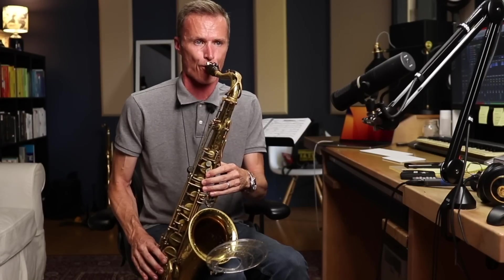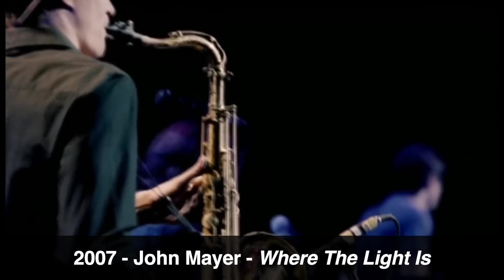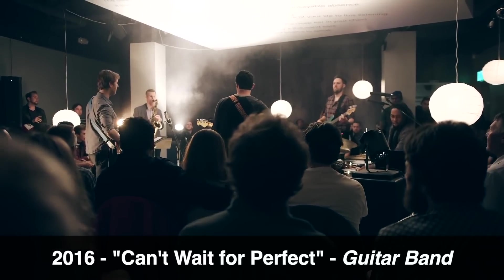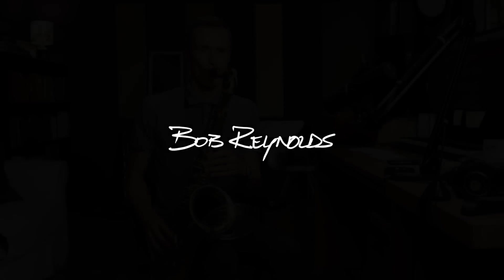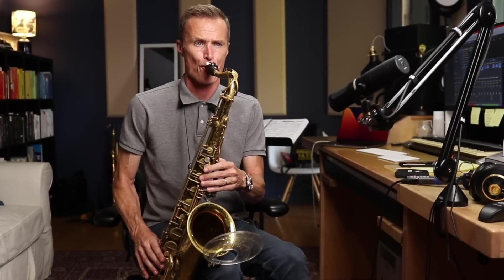My mouthpiece — the one I've played for 25 years on everything — is dying. In fact, it may already be dead. This is not that mouthpiece, but the fact that it's okay gives me hope. This is a hard rubber Link number nine, like mine was.